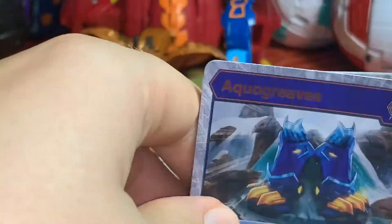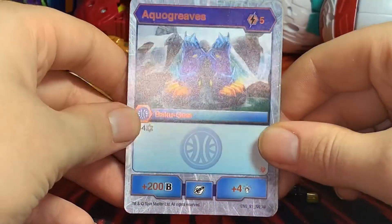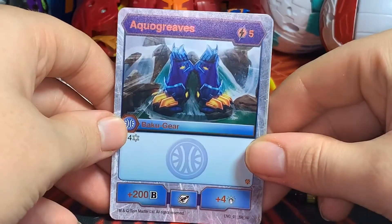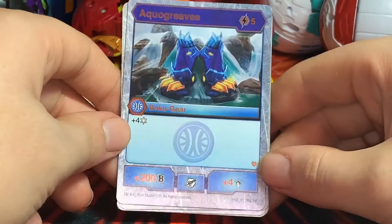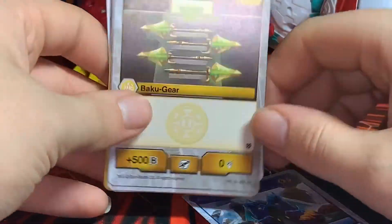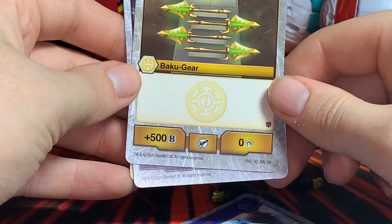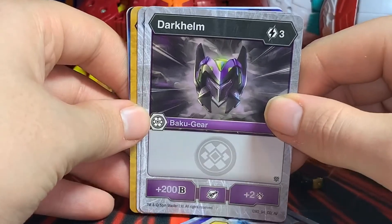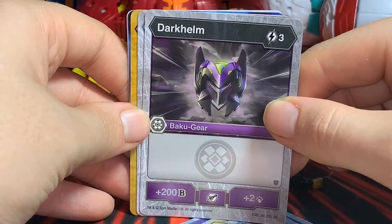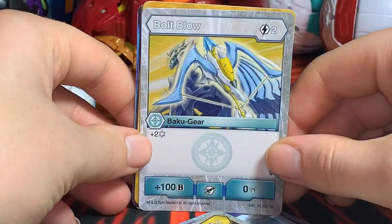Now let's look at the cards it comes with. We have a Super Rare Aqua Grief — five energy cost, plus four frost, plus 200 B-Power, and plus four damage. Not bad. A Rare Silent Spears — five energy cost, plus 500 damage. Fair enough. For three energy cost, Dark Helm — plus 200 B-Power and plus two damage. Then Bolt Blow — two energy cost, plus two frost, and plus 100 B-Power.